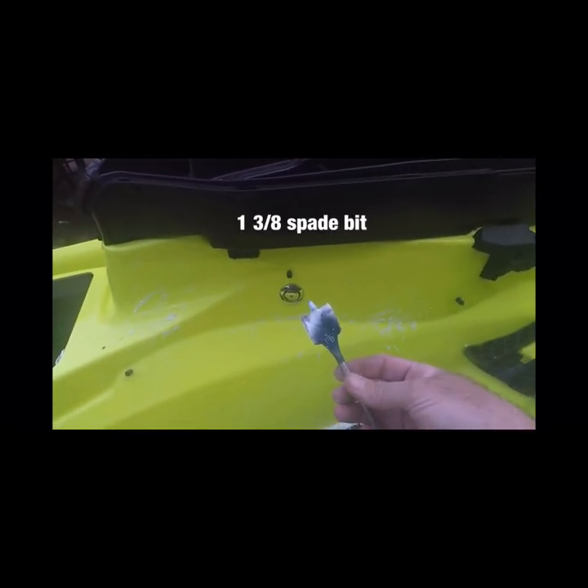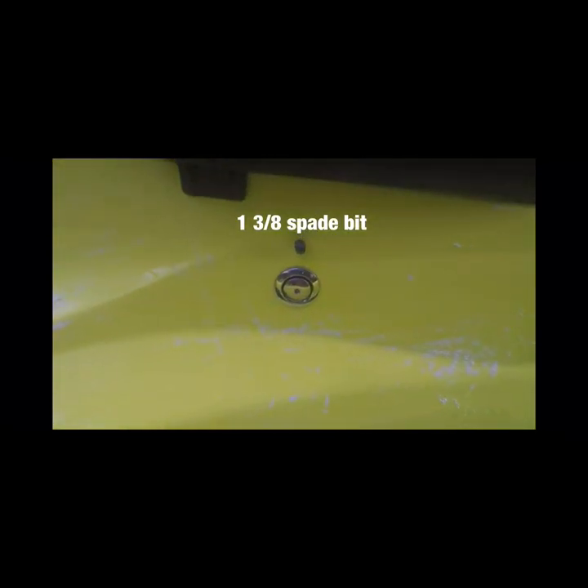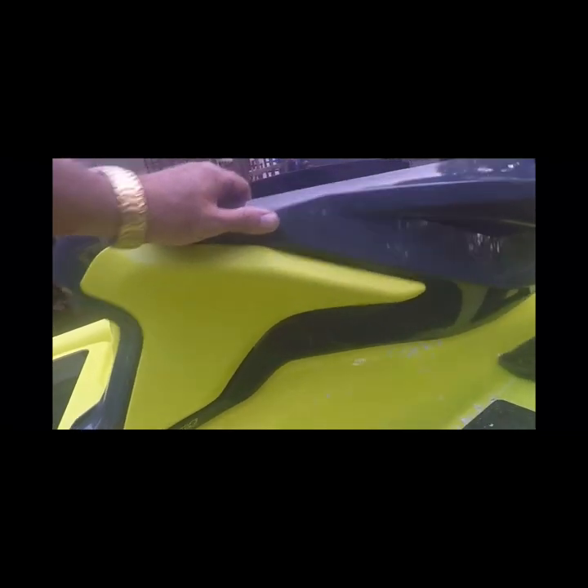I pilot drilled the initial hole, and I used a 1-and-3/8-inch fade bit for my Atwood P-Trap. That is going to be the vent, and it will be covered by the ErgoLock panel, which will help ensure no water gets to my P-Trap.